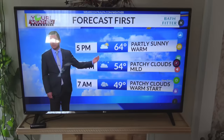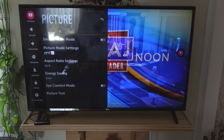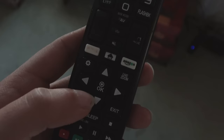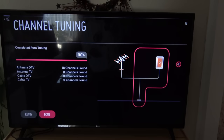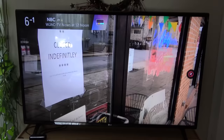To run a channel scan on an LG smart TV, press the Home button on the remote, scroll over to Live TV, and then press OK. Next, click the Settings button on the remote and scroll all the way down to the very bottom icon labeled All Settings. Click OK, then scroll down to Channels, scroll over to Channel Tuning, and click OK.